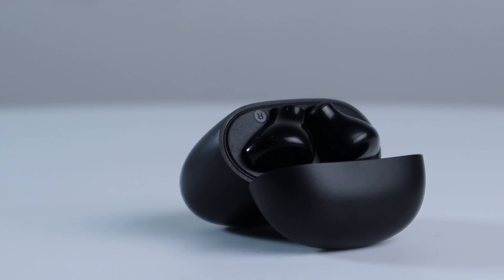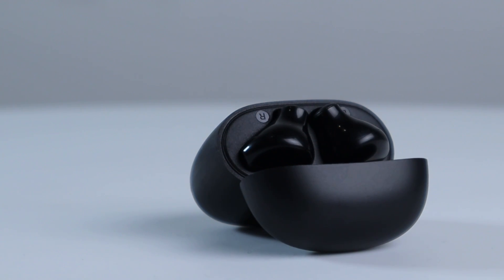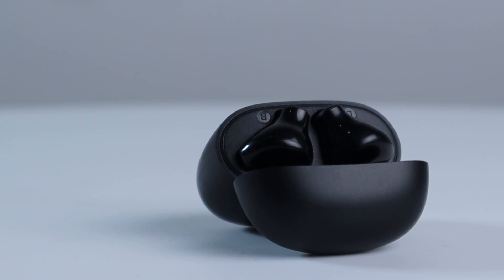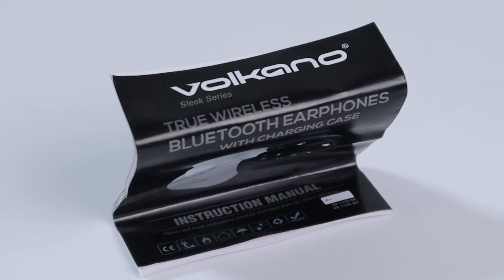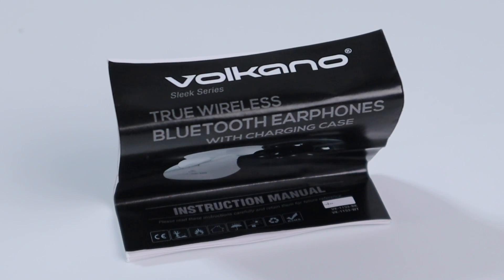What's in the box? Inside the box comes your two True Wireless Sleek Series earphones with their charging case, a USB to C type charging cable, and the instruction manual to help pair your earphones with all your devices.